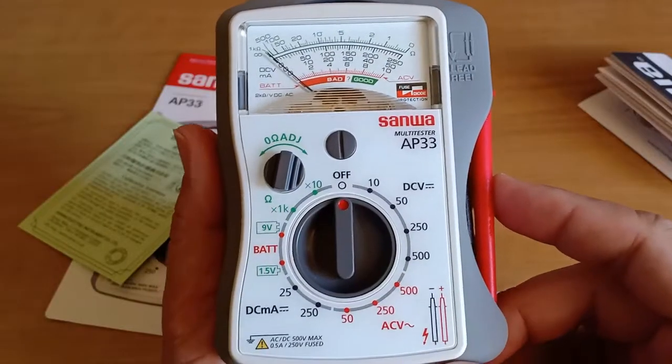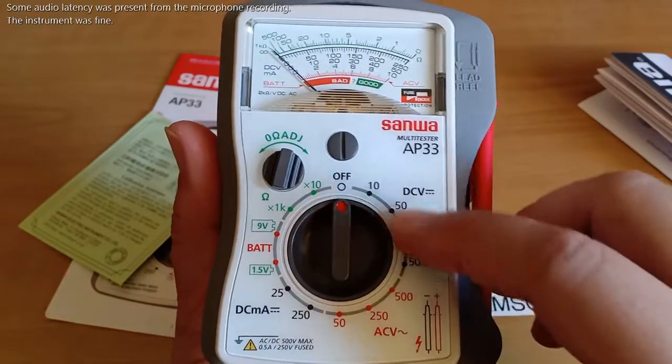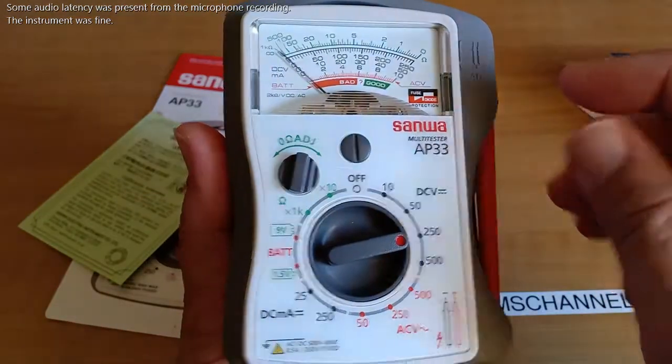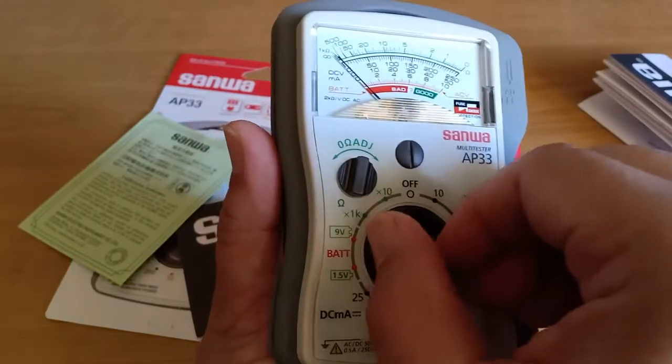The display of this instrument is quite simple, and I like the fact that the range numbers are spaced apart, so there is less chance of making a wrong selection. The selector switch also makes an assured, precise movement.